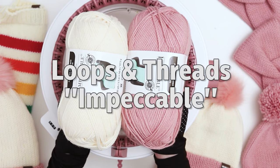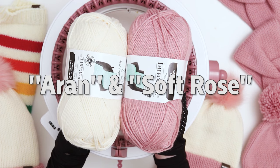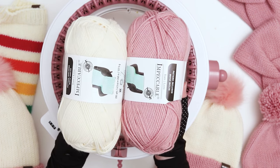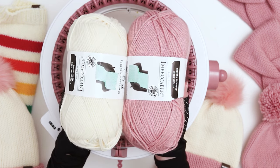For the yarn, I used Loops and Threads Impeccable yarn that I picked up at Michael's in a light pink and a beige color. I literally used every single inch of the beige, but I didn't have to use any more than that, so I used one full skein of the beige and about half a skein of the pink.